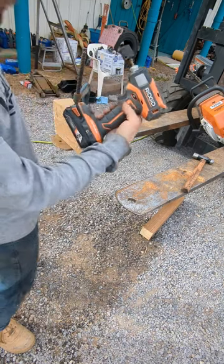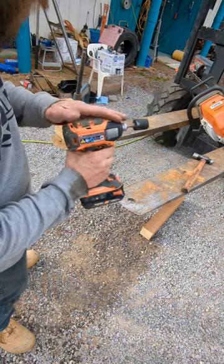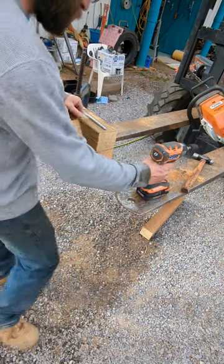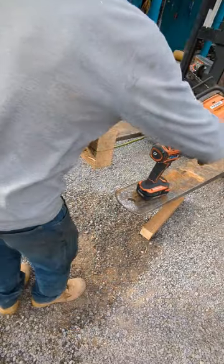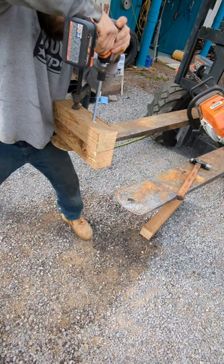This is a Ridgid brushless Octane — probably one of the best impact drivers ever made, as far as I'm concerned. Let's get it.